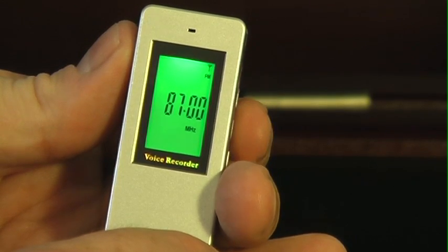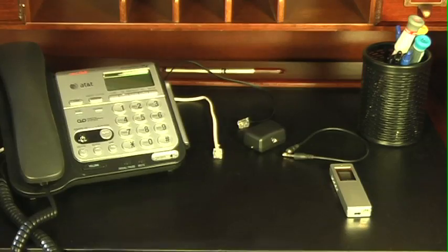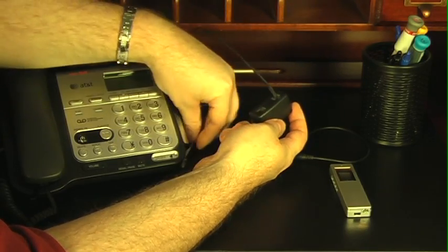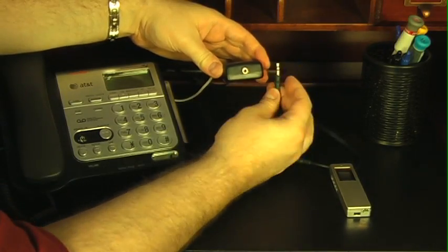It also has a built-in FM tuner to listen to your favorite local station. You can use the included telephone adapter to record phone calls as well. Just plug your phone into the adapter, then plug the adapter into the PVR260 and record.